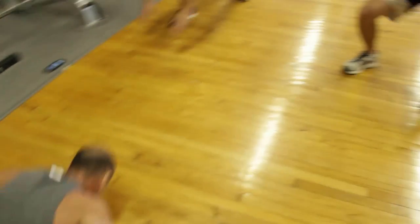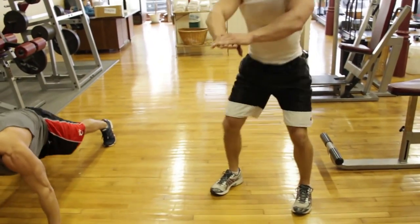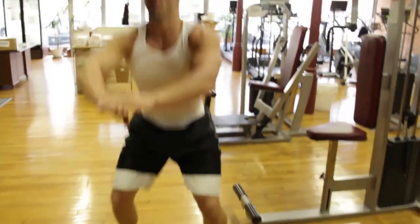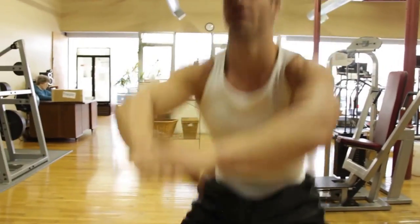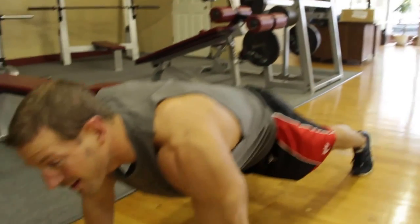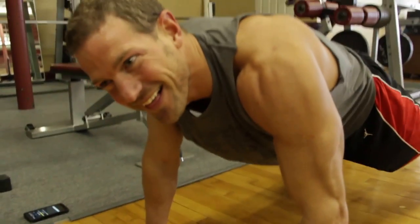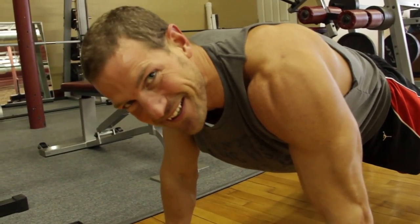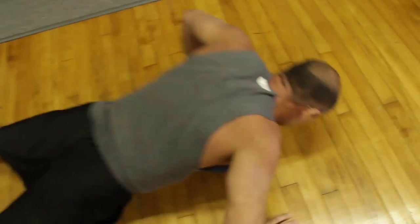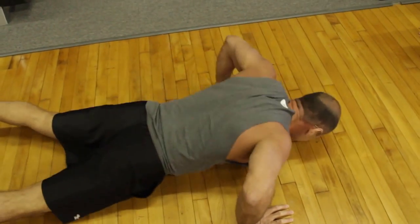Heart rate's up. Upper body, lower body, core. Keep that chest up, keep that pace. How you feeling? Feeling pretty good. Can't wait for the air squats. Give me eight. Three seconds.